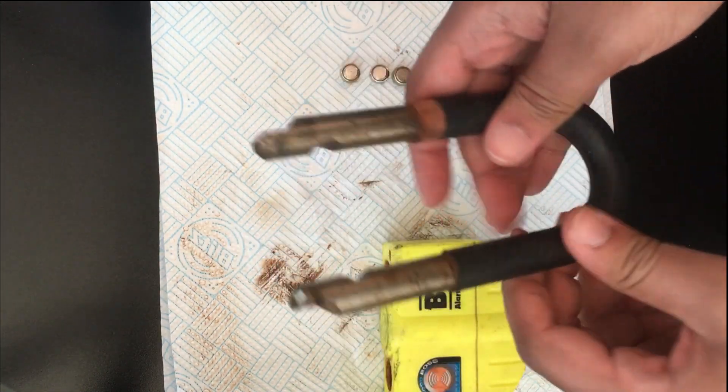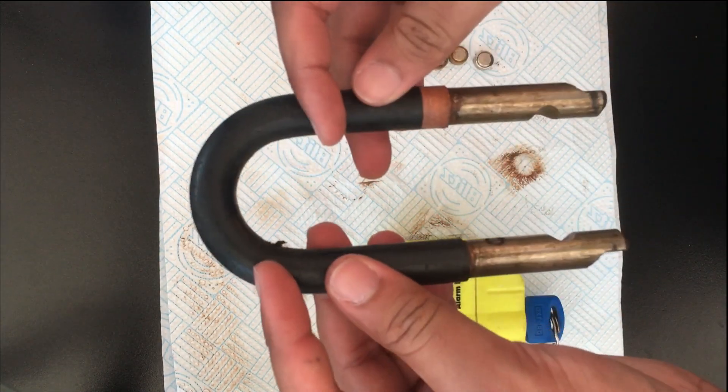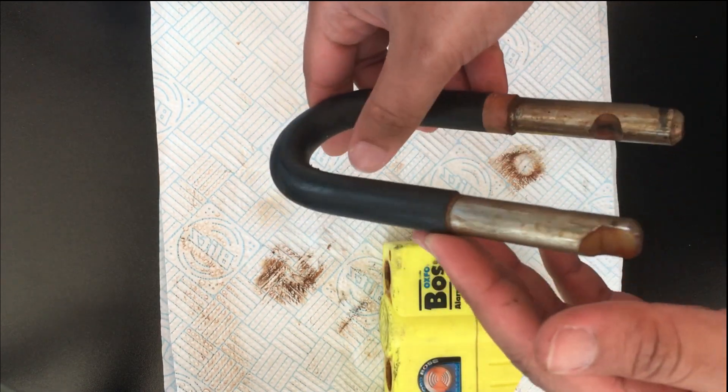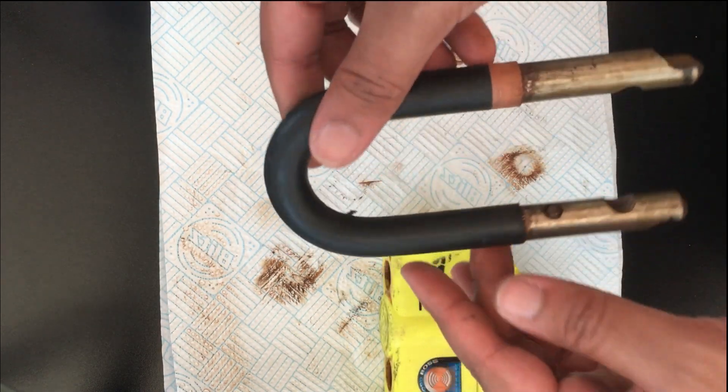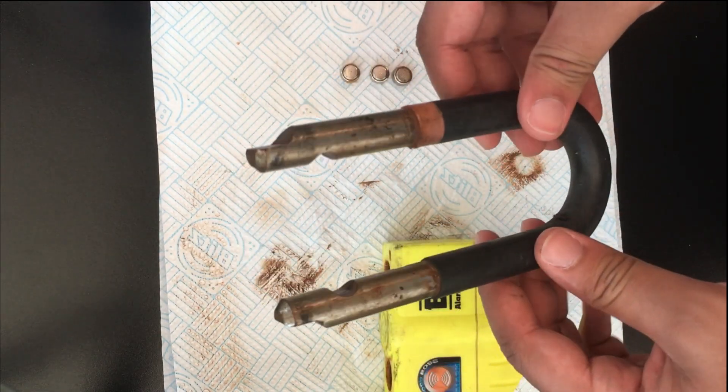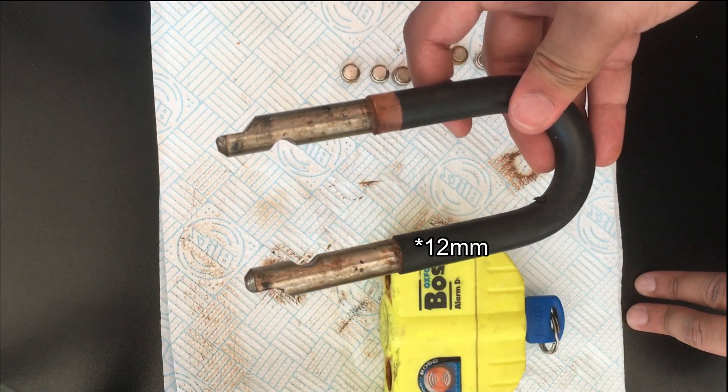The pins are also fairly sturdy. They have some weight to them. They're very solid and if anyone tries to cut through this they're not going to have a good time, because it will take them quite a while to cut through these thick pins. I believe they are 10 millimeters.